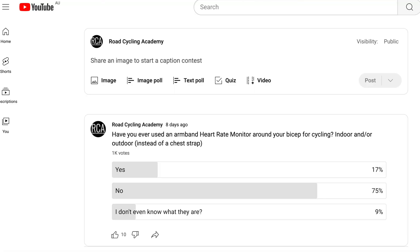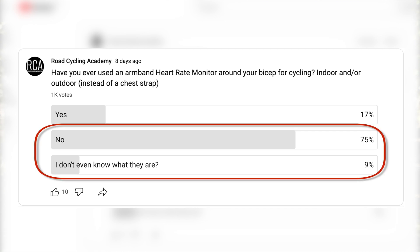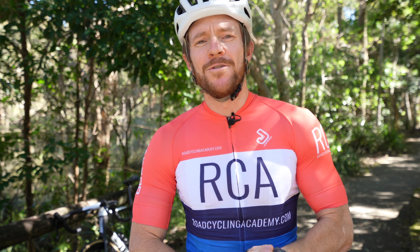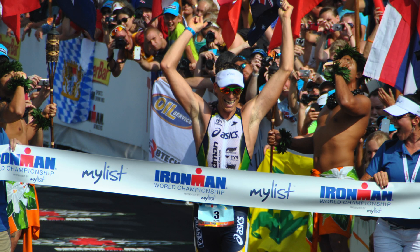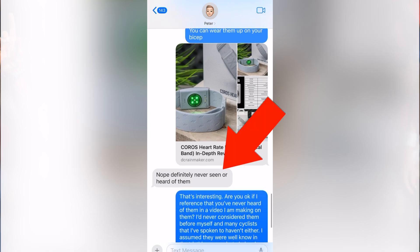To prove this hypothesis, I put up a poll on the RCA YouTube channel, and roughly 85% of people have never used or even knew the heart rate arm strap even existed. Also, it appears the new total for poles is now 101 — a rare tech issue for YouTube — but it got me thinking maybe these are just a triathlete thing. So I reached out to a friend of mine, 2012 Kona winner Pete Jacobs, and he said he'd never heard of them.